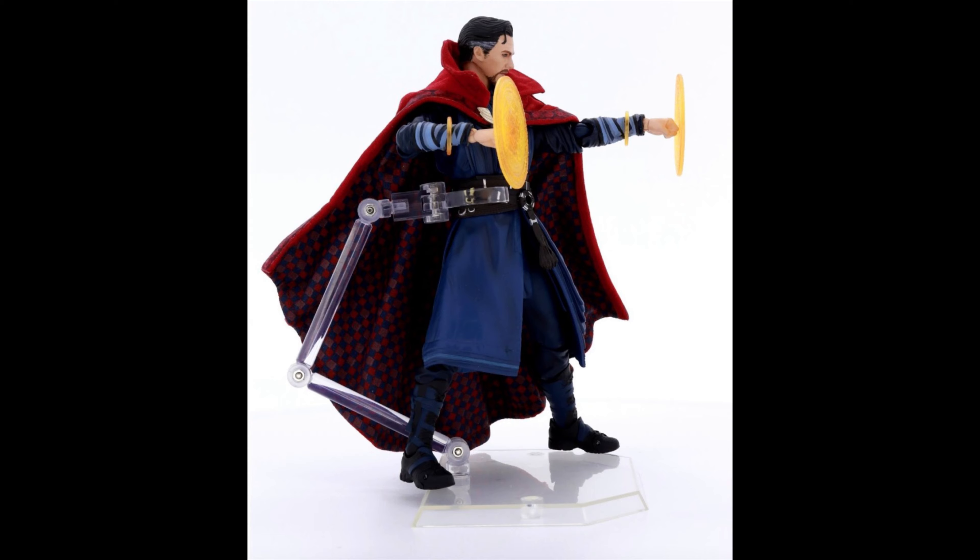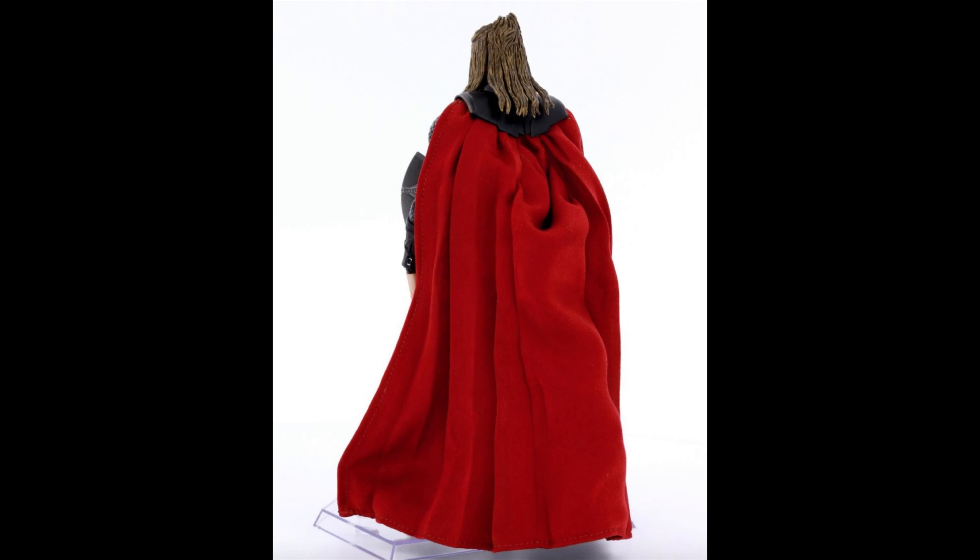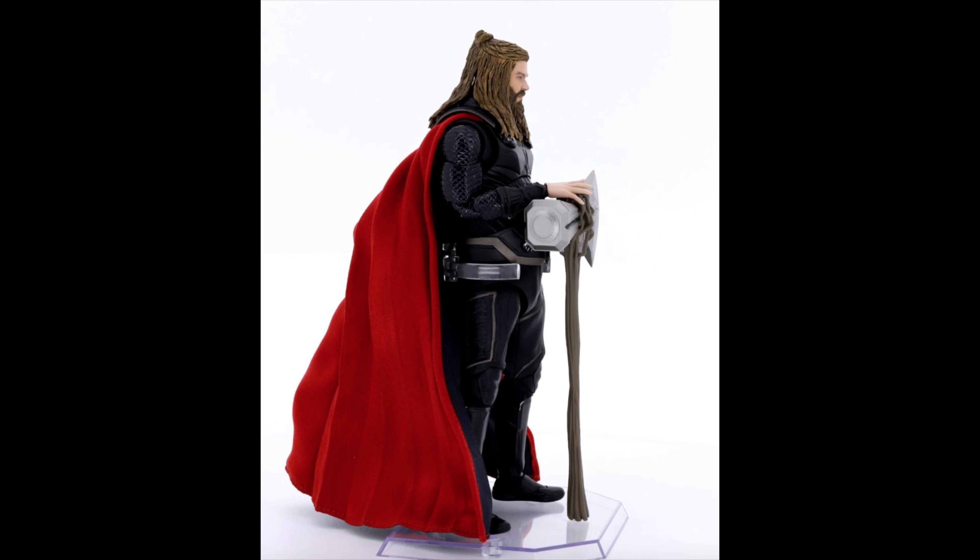Moving on to our next preview — Thor, the God of Thunder, Endgame version. I'm really not a big fan of Fat Thor honestly, but the fabric cape and the hair look pretty good. I like the shading they did on it, that looks pretty awesome — very well done. The beard looks good as well, and the hammer just looks pretty darn cool.